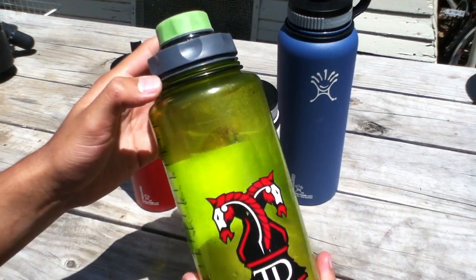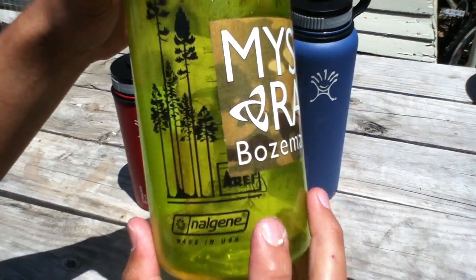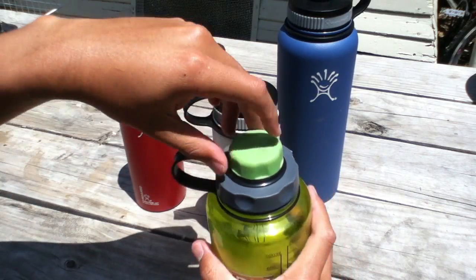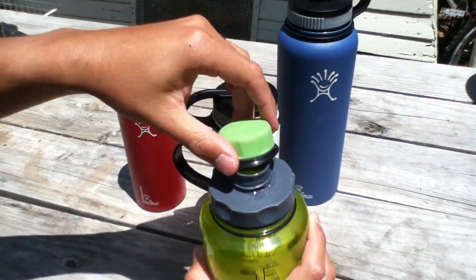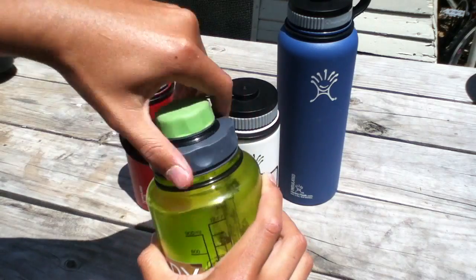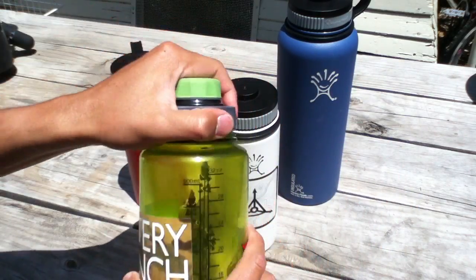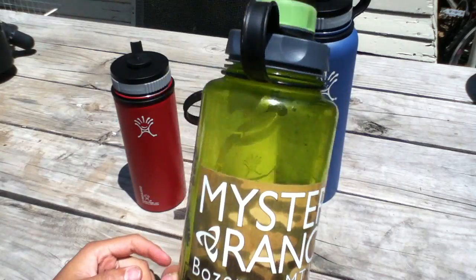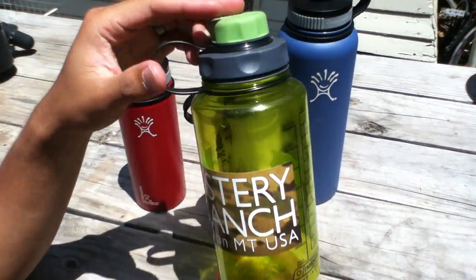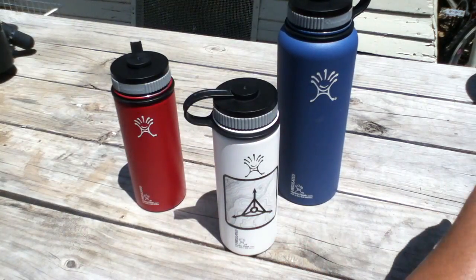Pretty sure all of us have had the Nalgene classic. I got this one from REI — you can see the logo — and I put a couple of stickers on it just to identify it as mine. I actually use a cap cap because I find it very convenient to use the narrow mouth when drinking and the wide mouth for lemonade, lemons, or ice cubes. This one's a tried and true design — I've had it for about a year, lots of scratches and dents, but still a great bottle.